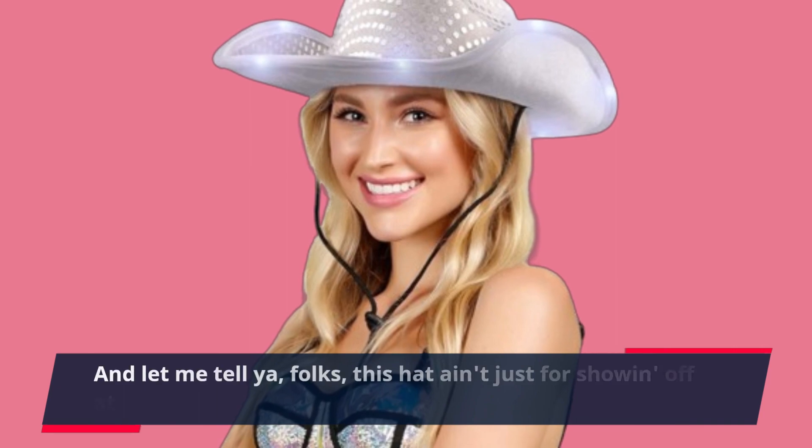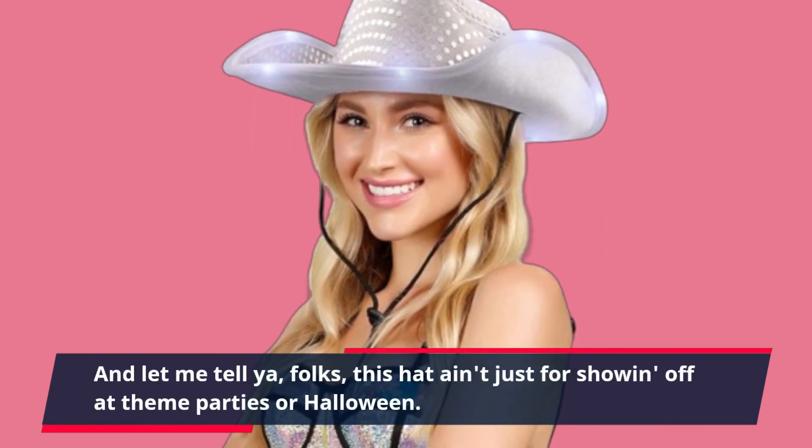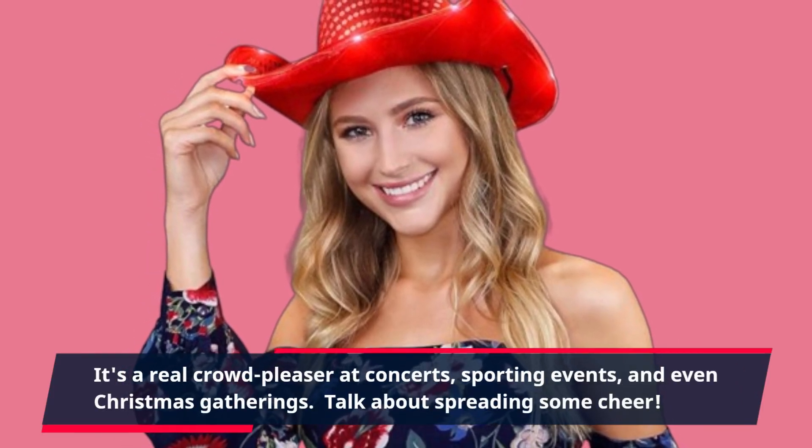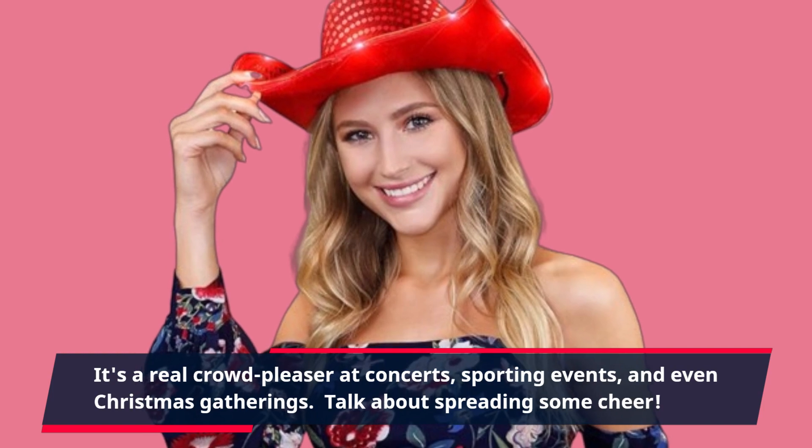And let me tell ya, folks, this hat ain't just for showing off at theme parties or Halloween. It's a real crowd-pleaser at concerts, sporting events, and even Christmas gatherings. Talk about spreading some cheer!